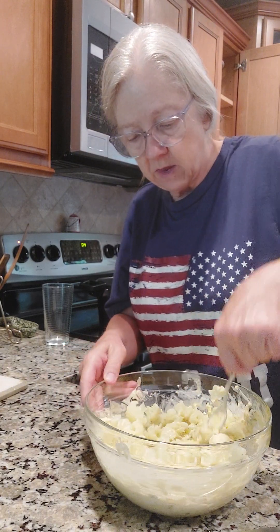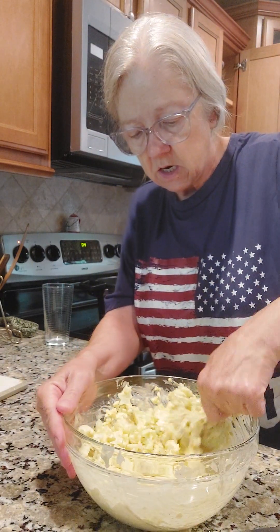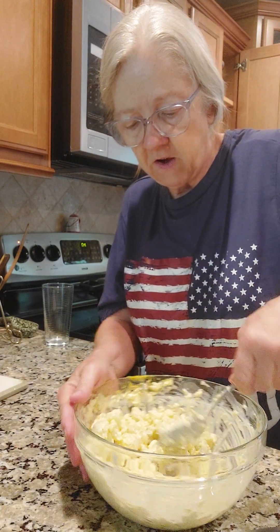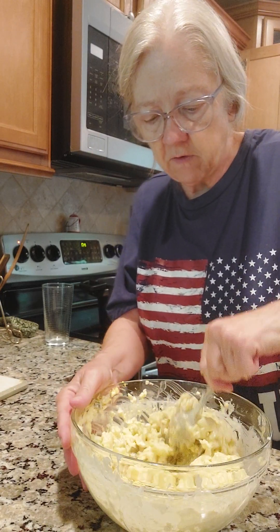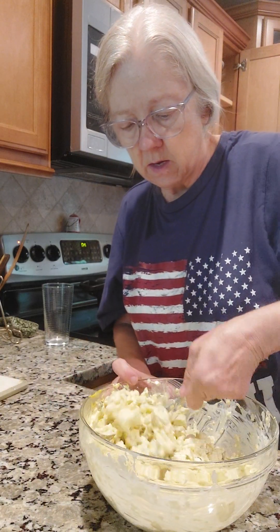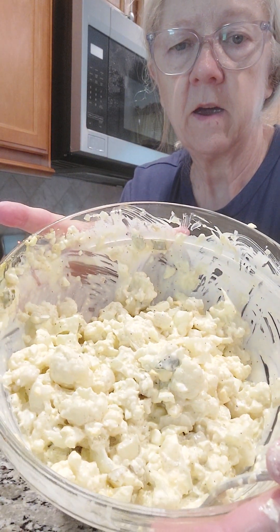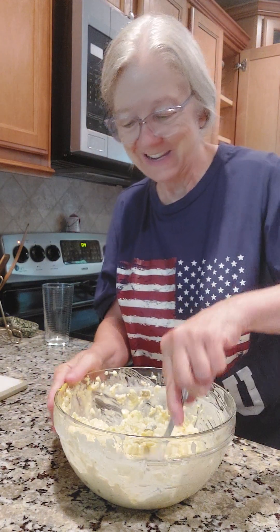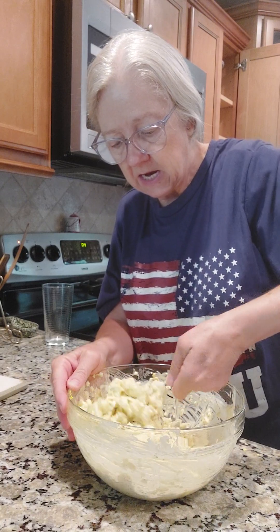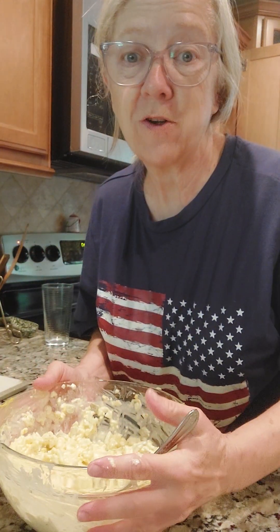Stir that up. This is good if you're diabetic and you can't have a lot of potatoes. The cauliflower is going to take on the taste of the little mix up here. And there you have it — cauliflower potato salad, so you can enjoy potato salad even if you're a diabetic and you don't want the potatoes. This is going in the refrigerator to get really cold.